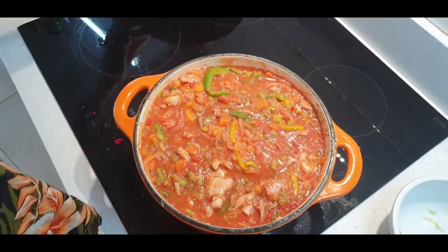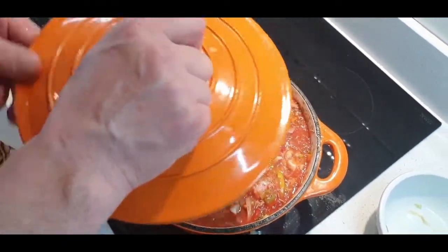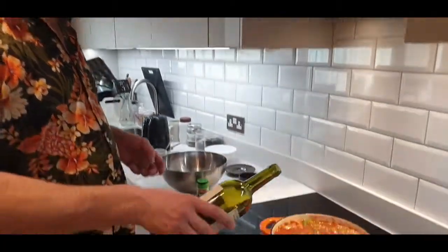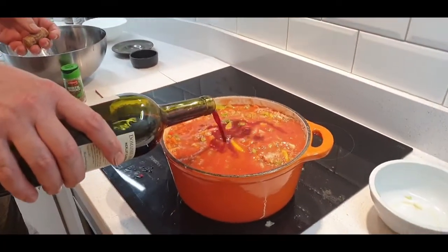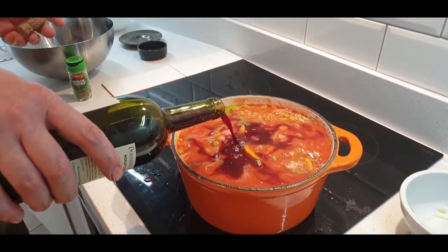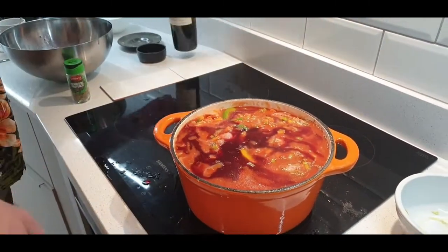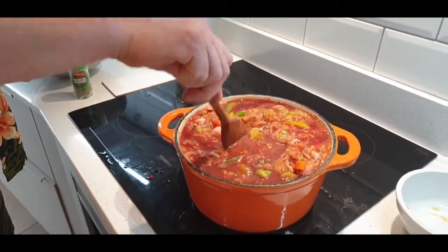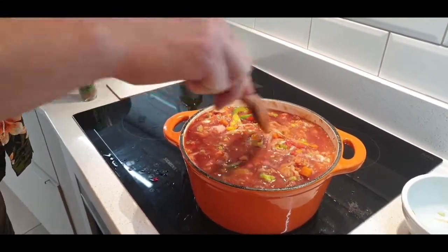I'm going to put the lid on and put it in the oven for at least 45 minutes. Just before I put it in the oven, add some red wine — as much as fits in the pot, we're talking about a glass at most. You don't have to add red wine, so don't worry.